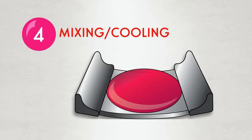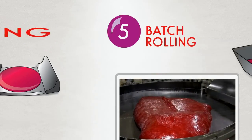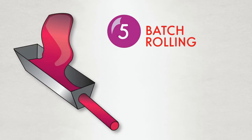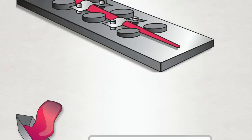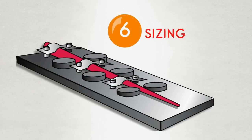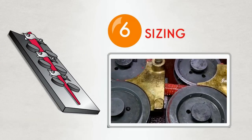From the mixing bowl, the candy moves to a cooling slab where the batch is further mixed. Once mixed, the candy is moved to a roller, which forms the warm candy into a long rope. Little wheels further size the candy, making sure it's just the right size to make perfect dum-dums.